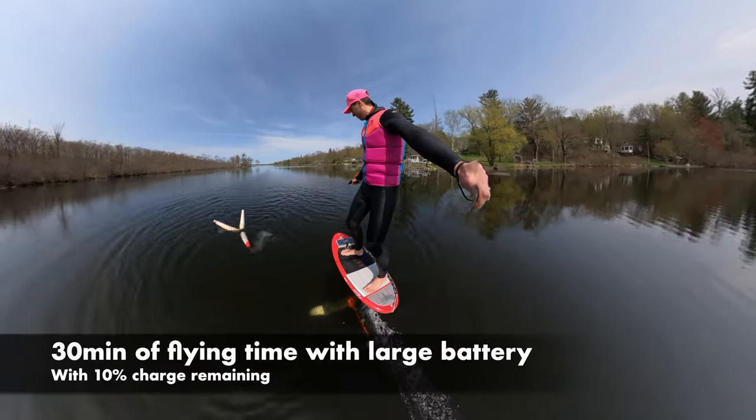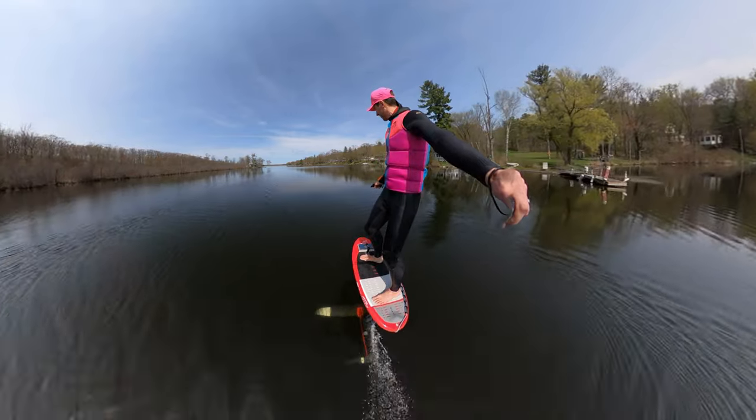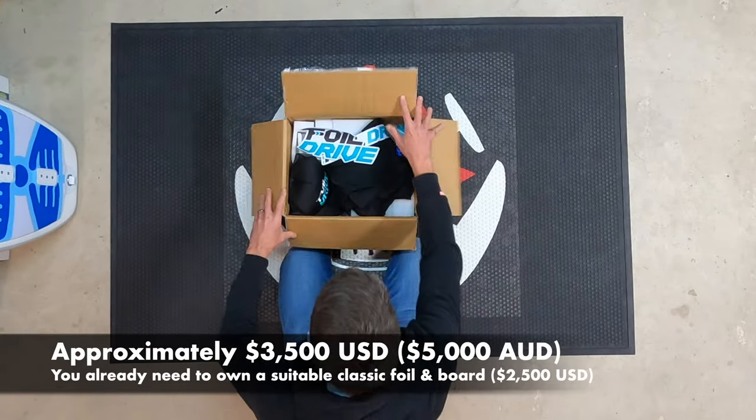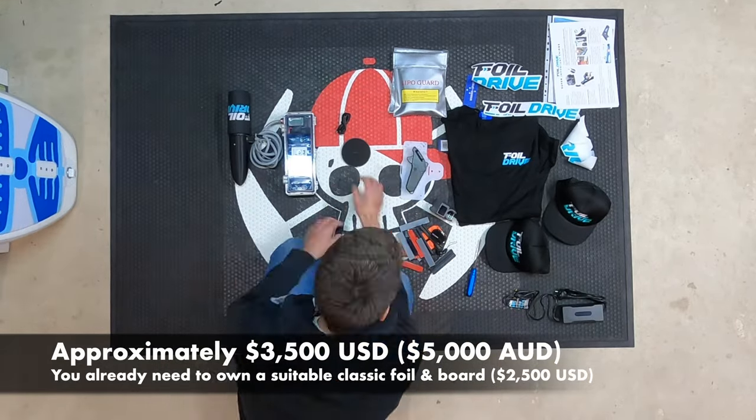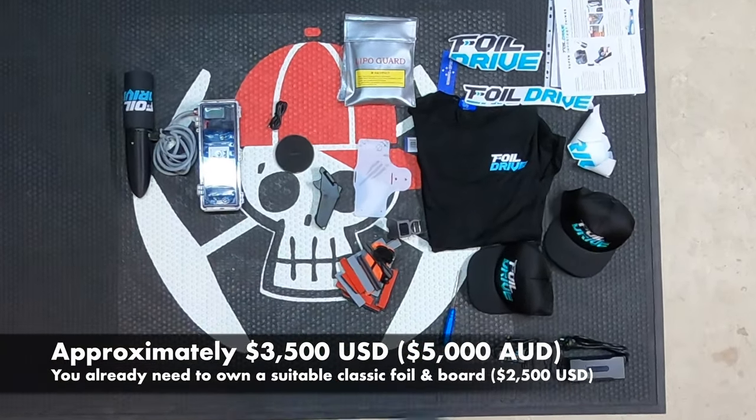With the large battery we had about 30 minutes of flying time. The Foil Drive costs $3,500 US, which is less than e-foils on the market, but you do need to already own a suitable classic foil or be willing to buy one for about $2,500.